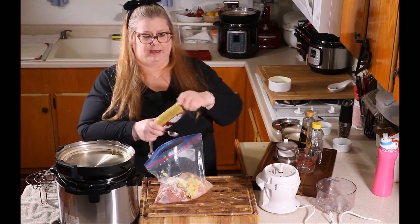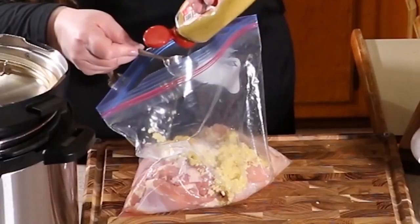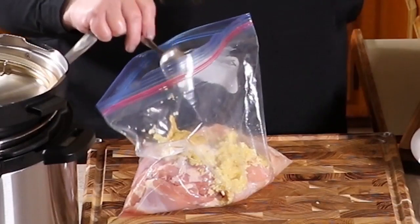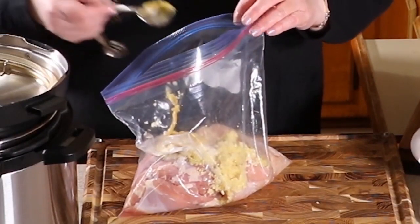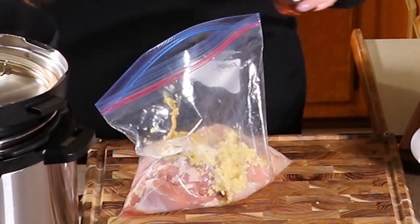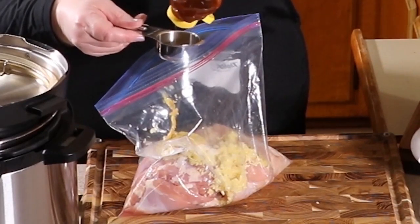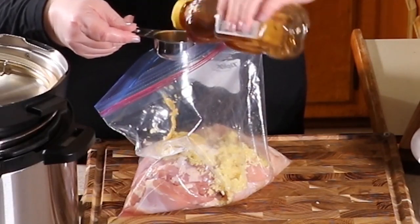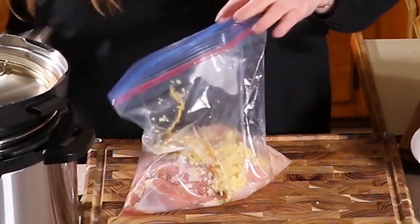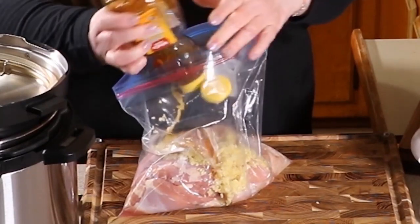So now let's do three tablespoons of mustard. There's one, two, and three. Now we're going to do a quarter cup — or four tablespoons — of honey. Just measure it right into a measuring cup, or once you get good at this, you'll be able to just pour it all in without even measuring. The honey is really great in this recipe. It makes the chicken nice and sticky and gooey. So we're going to pour our honey in. Perfect, we've got our honey.